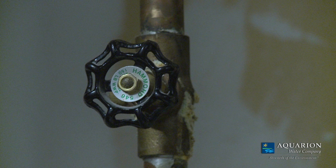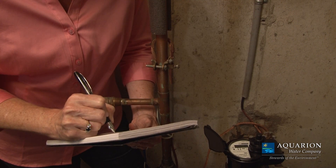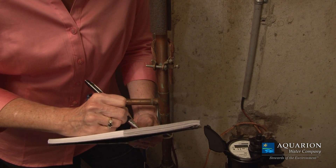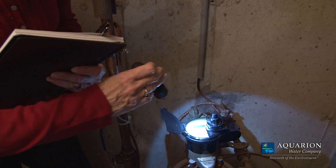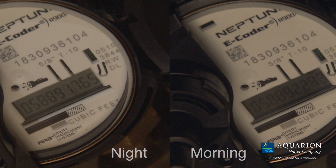If you still suspect you have a leak elsewhere, write down your meter reading before bedtime and avoid using any water overnight. Then check your meter reading in the morning. If your reading changed overnight, you most likely have a leak.